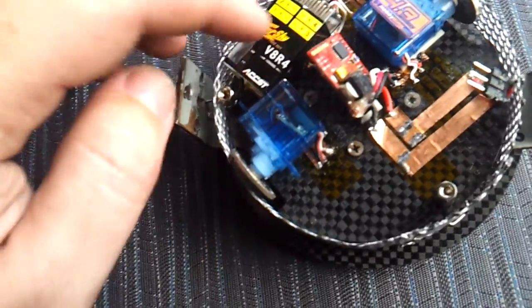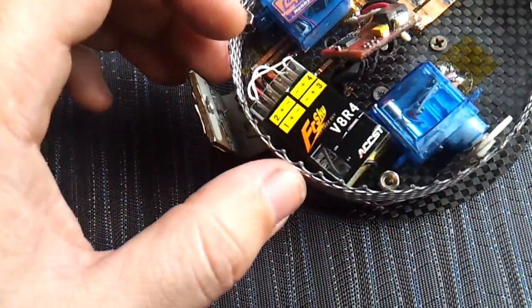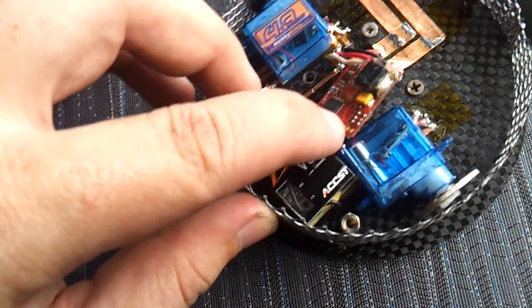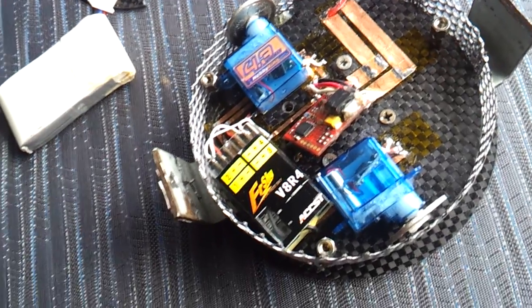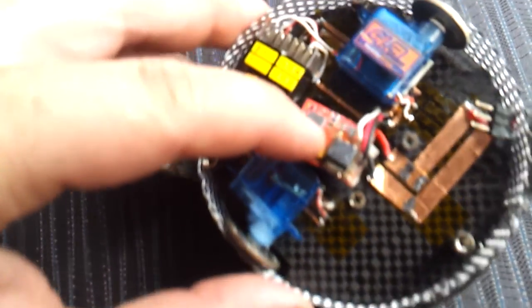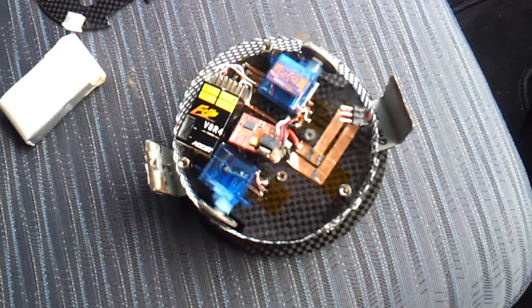These are wired up to a 4-channel FrSky receiver, which is also 8mm high. That's also wired up to a Turnigy Plush 10 speed controller, which has had the heat shrink and a few other bits and pieces removed to keep the weight down. The servos and receiver are stuck down with double-sided foam tape, and the speed controller is just held in place with the wires.